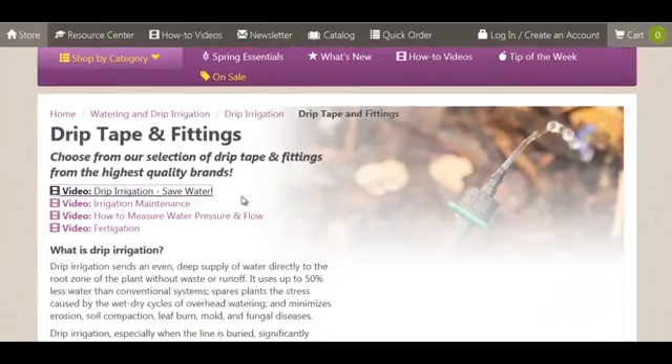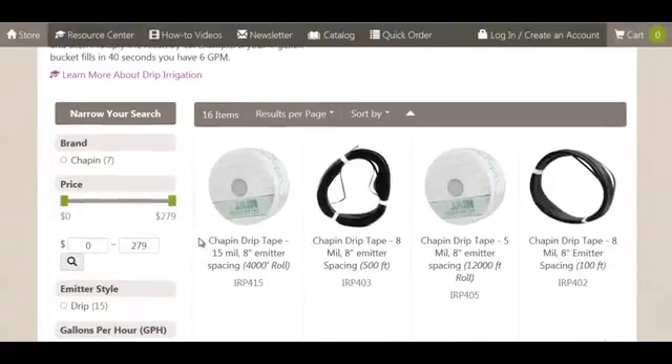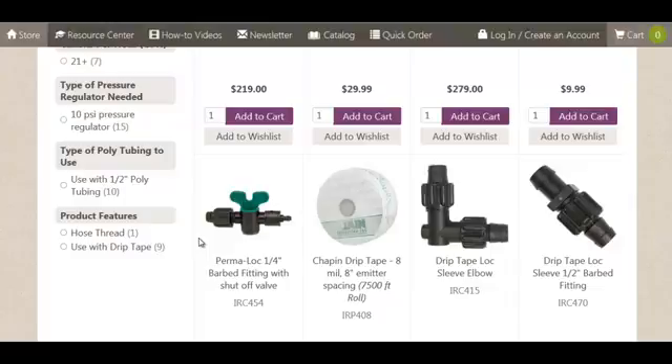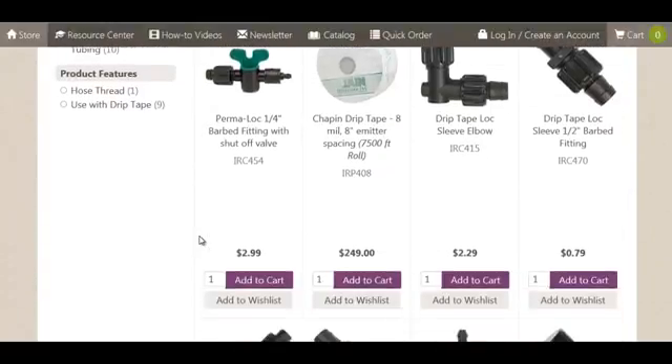Here is a great site. It has some pretty good videos — I just watched a couple of them on irrigation. They also sell drip tape as well as all sorts of other poly tubing, emitters, and materials. Their prices look pretty competitive.